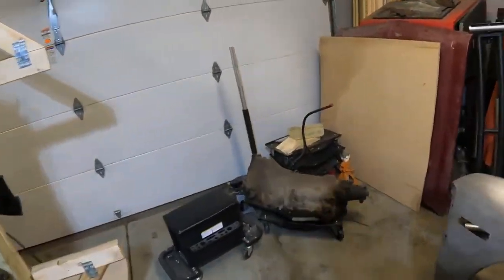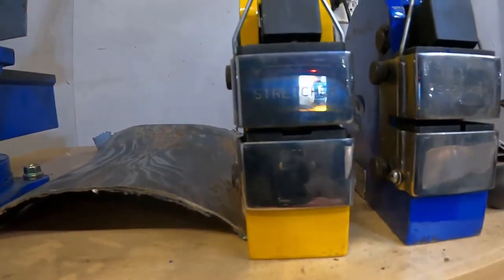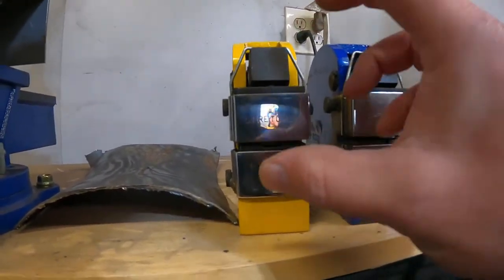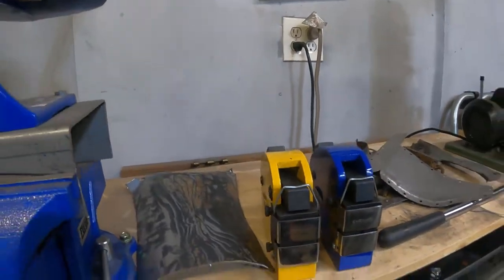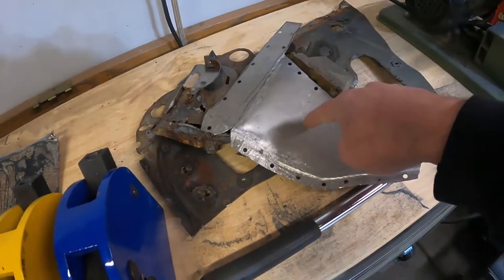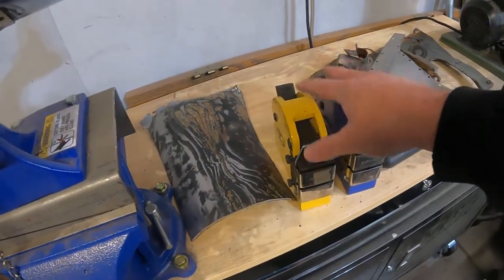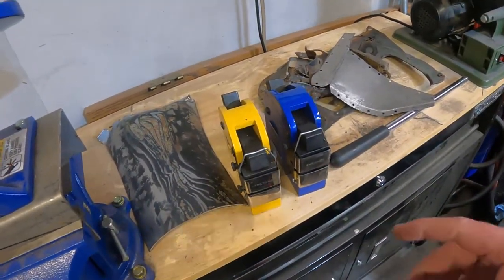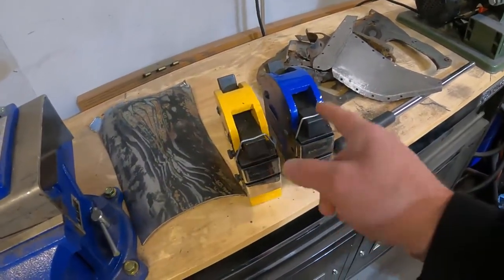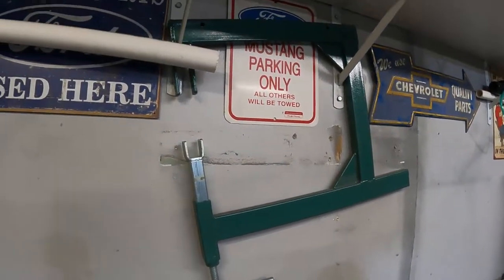I've got a shrinker/stretcher from Eastwood — about $120 to $130 for the pair. The stretcher pulls the handle down, pinches the metal, then spreads it apart. The shrinker does the reverse. These only work on the outside edges of metal, not the middle of a panel. I like having both so I can swap quickly. Up here I've also got a very cheap English wheel — my wife found it for about $40, which is a steal.